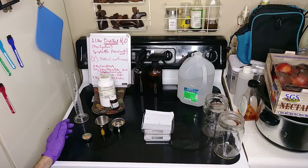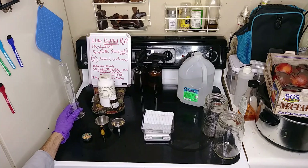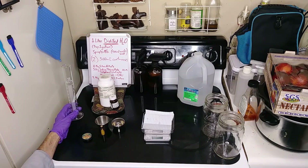First up is our equipment. You're going to need some kind of a graduated cylinder or measuring device. The more accurate, the better. However, if it's close enough, it's close enough.